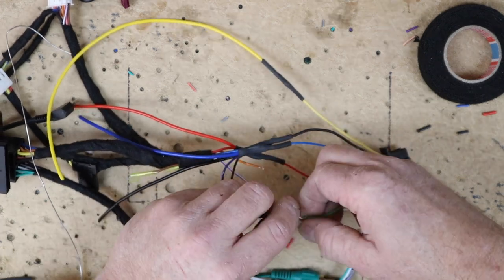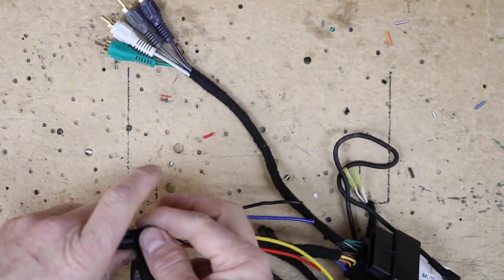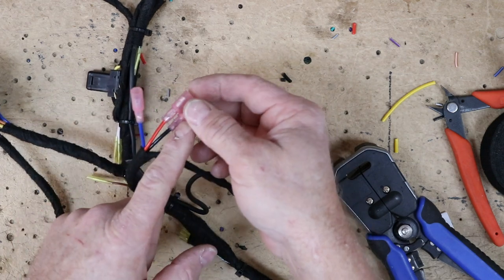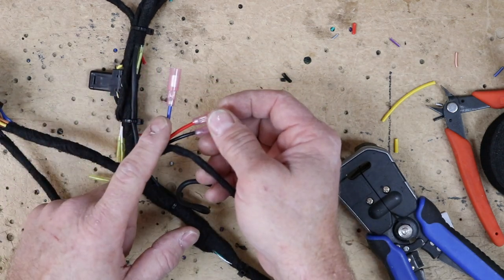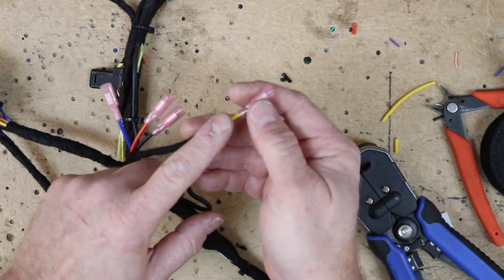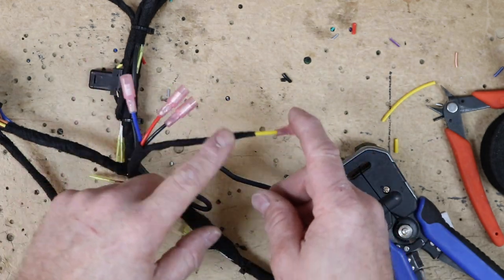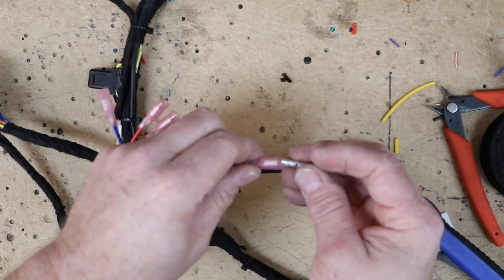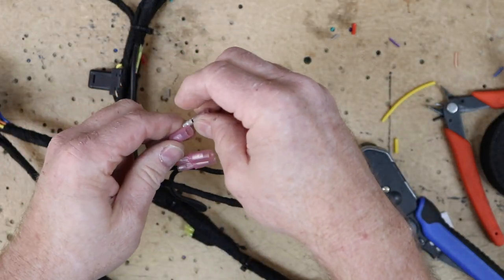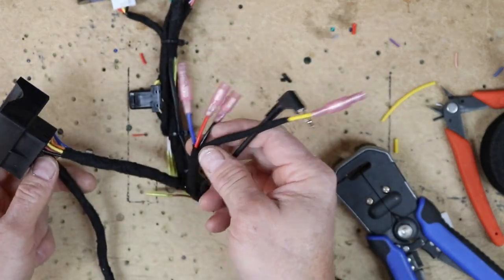Here we have the power for the camera if we ever decide to add one. In this vehicle we are going to be adding an amplifier, so we have the remote turn-on. And of course we have the yellow wire that we're going to run back for memory to the battery. We like to add these little connectors so that if we do need to remove it, we don't have to cut a bunch of stuff apart — we're essentially just making our own harness.